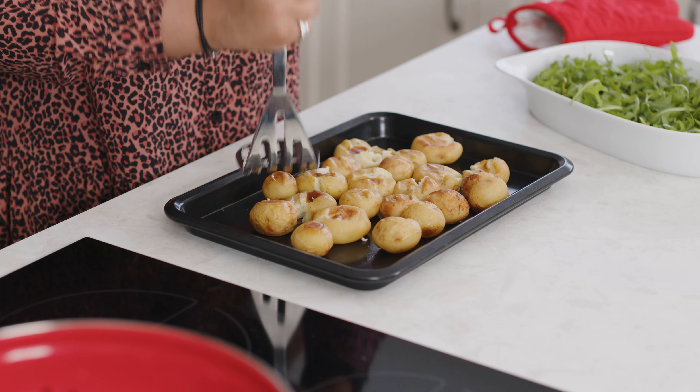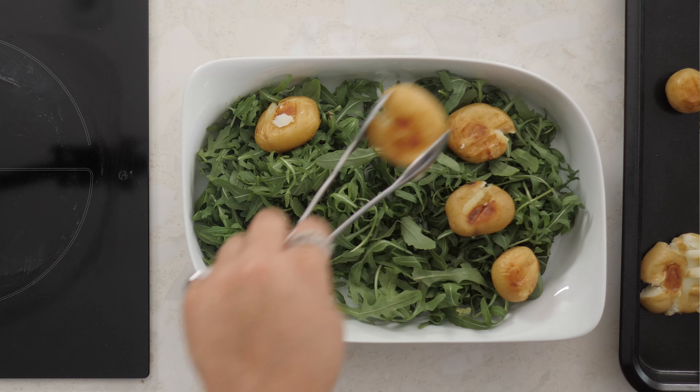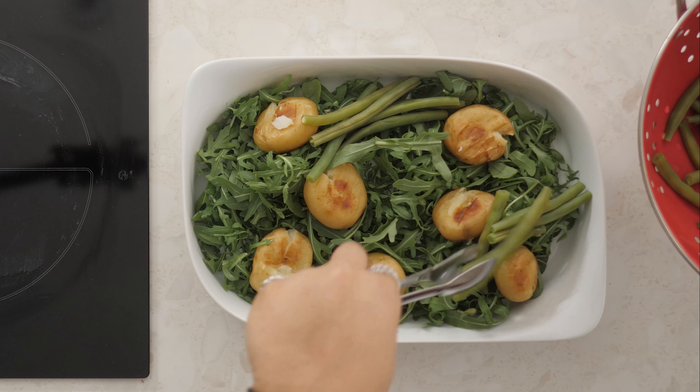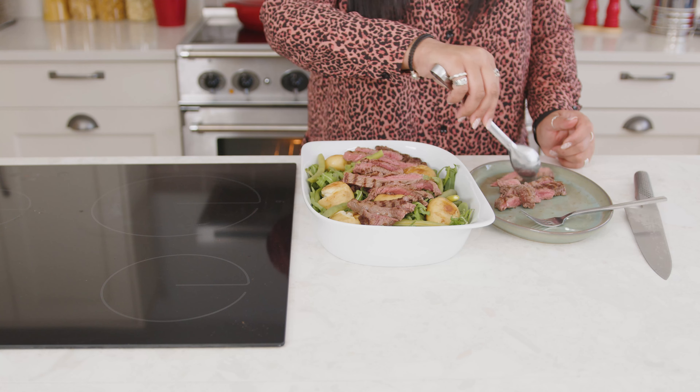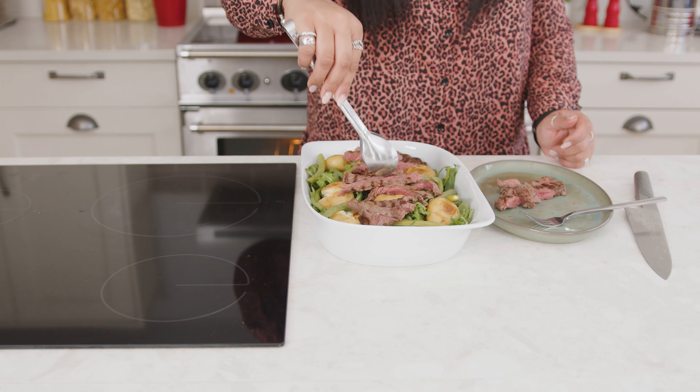Lightly crush the potatoes with the back of a fork or masher, then arrange in a serving dish with the beans and 140 grams of rocket. Carefully slice the steaks and place on top.